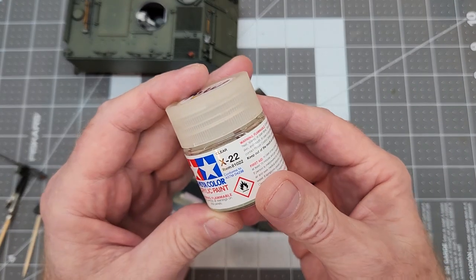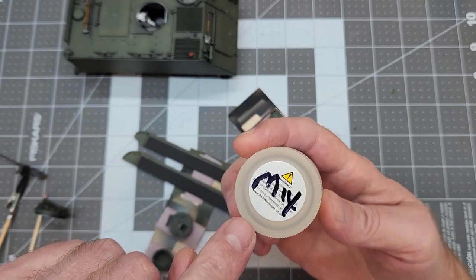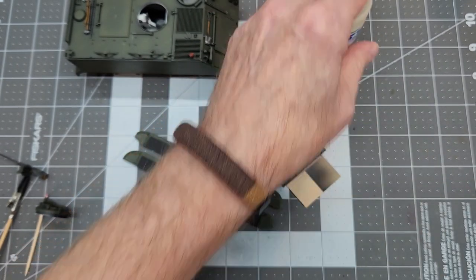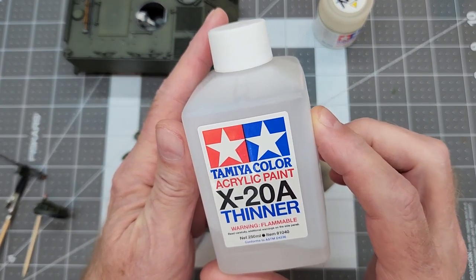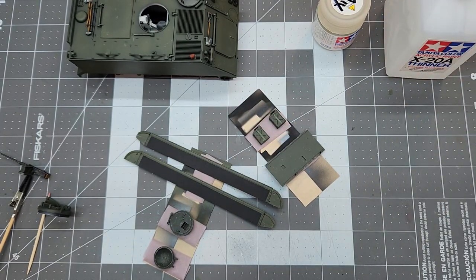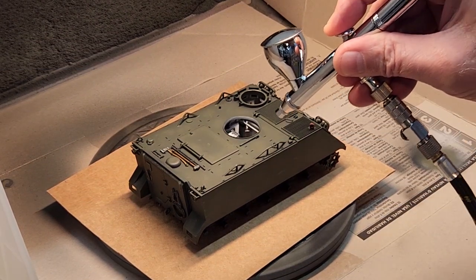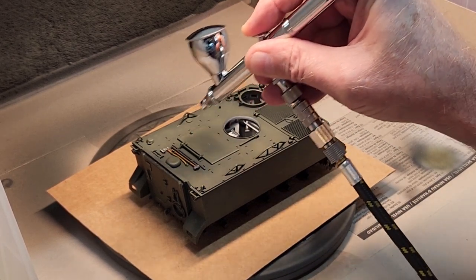So here we have our Tamiya X-22 and I have it marked 'mix' on the top of the bottle. It lets me know that I have it thinned. That's a clear gloss acrylic and you can only thin this Tamiya paint with the X-20A. Now there may be some other thinners you could use too, but I think it's best just to stick with Tamiya when you're using Tamiya paints. That way you don't have anything too awfully unexpected.